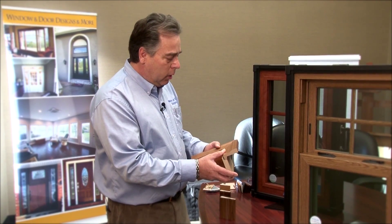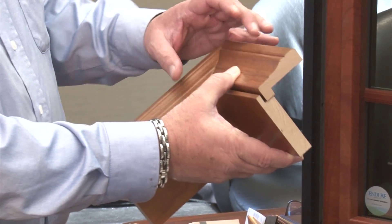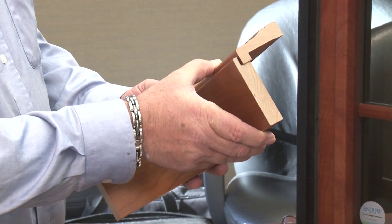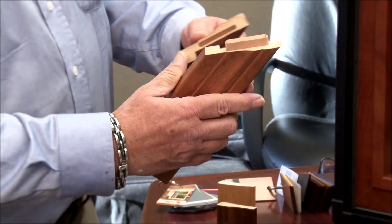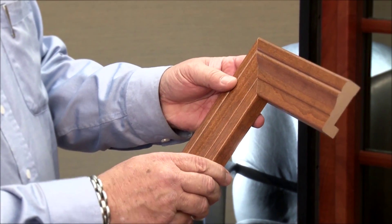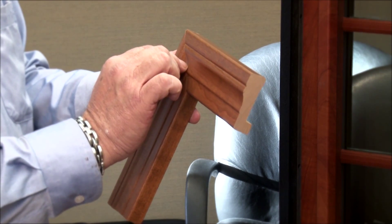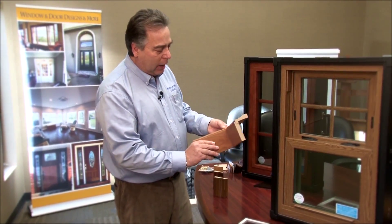Another option we include is the master fit trim system. This is a unique system where I can get the trim pre-cut, all pre-finished, and ready to go on the inside of your house. The trim is mitered and doweled so that when it fits together it slides in with a perfect miter, requiring minimal nails to attach. It fits right over the jam extension to give you a tailored, finished look to your window.